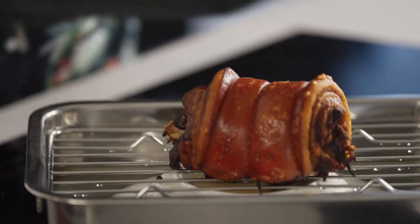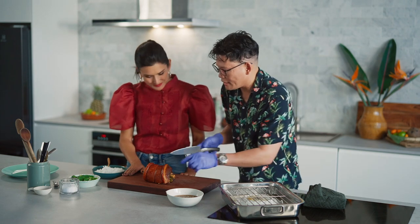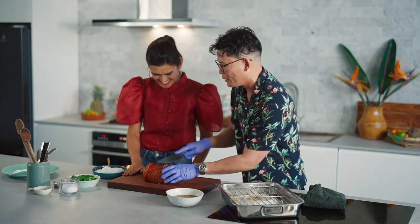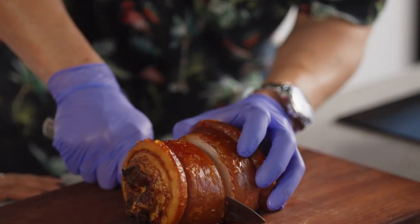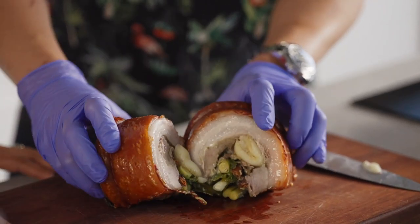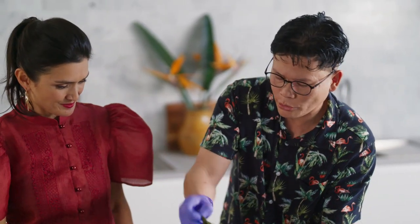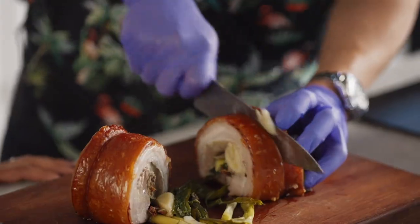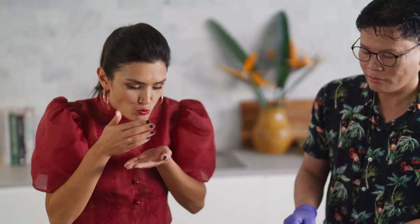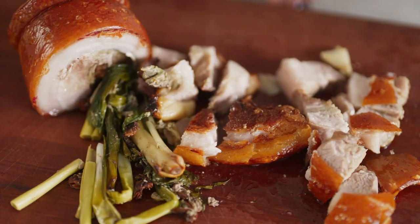Wow Will, that looks so good! Can you see how piercing the skin earlier made it smooth? So I did a good job — very pro! Let's cut into it. Oh my gosh, look at that stuffing and that fat. We'll remove the butcher's string carefully because it is quite hot. Mmm, I am in heaven. That is Cebu Lechon at its finest.